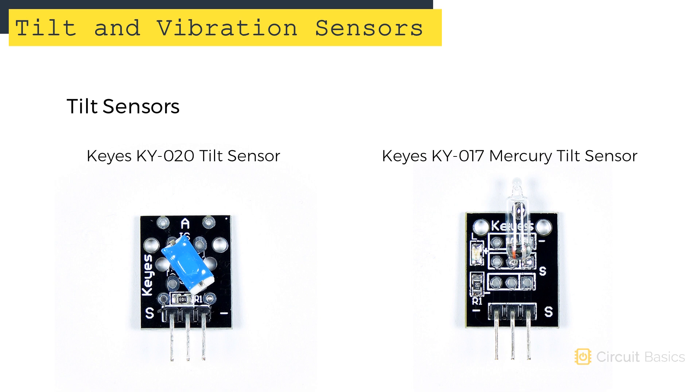In this video, we're going to be working with two common tilt sensors and two common shock sensors. The two tilt sensors we'll be setting up are the KEYS KY020 tilt switch and the KEYS KY017 Mercury tilt switch.